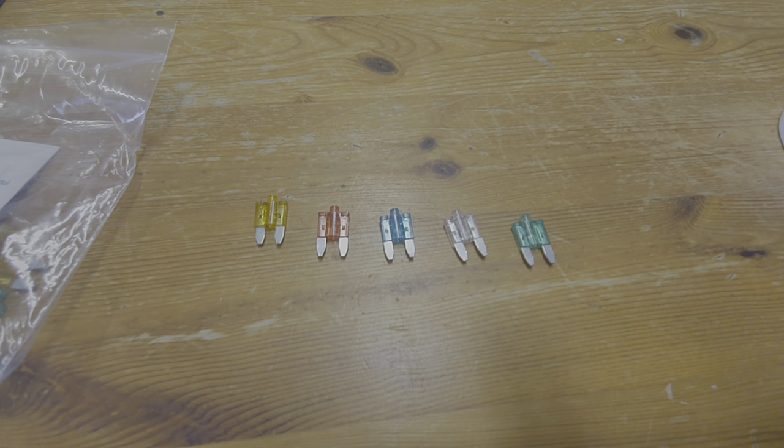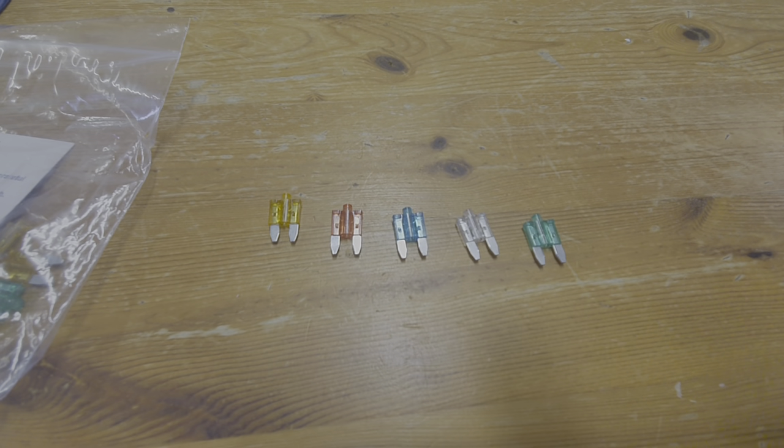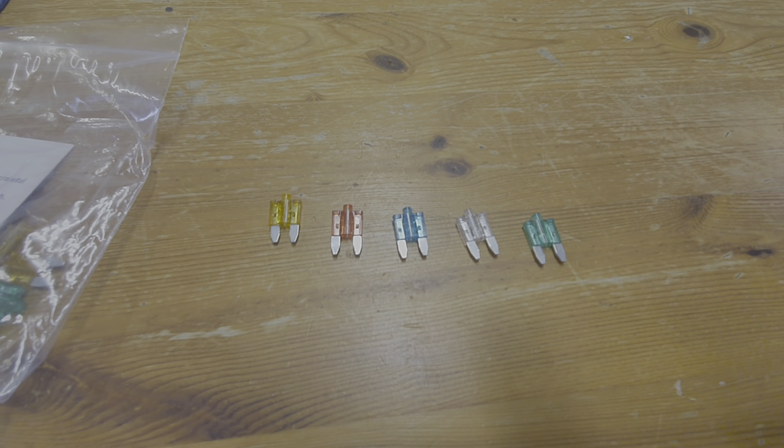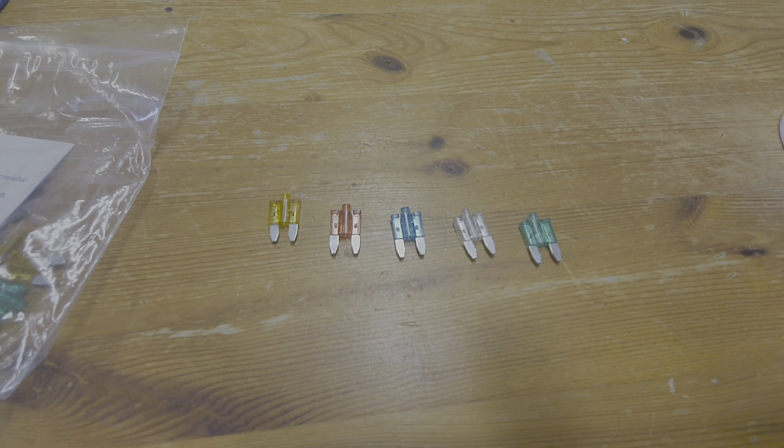The advantage of this particular fuse is that it's a little bit longer than the ones that actually fit in the Toyota, and that means you're able to get hold of it much more easily than the flush-mounted Toyota ones.